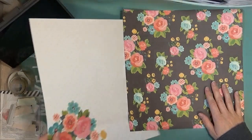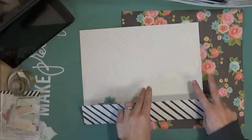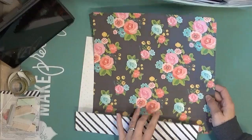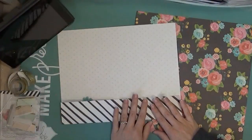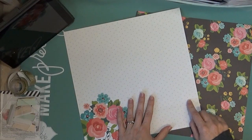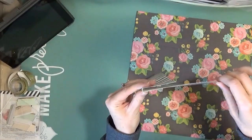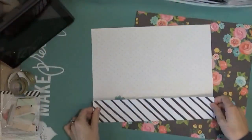I already went ahead and scored this one. This is going to be my back side of my file folder, so you're going to need two sheets of 12 by 12 paper. I scored it at nine and three quarters, then nine and a half, and then nine and five eighths in the middle. The reason you score several little lines is that you have more room to put papers in, which is really a good thing if you're going to be putting a lot of things in your file folders.